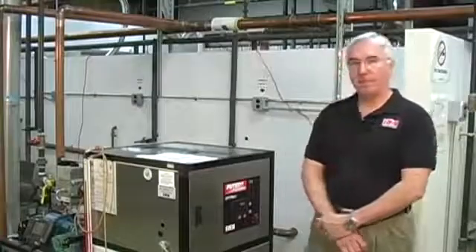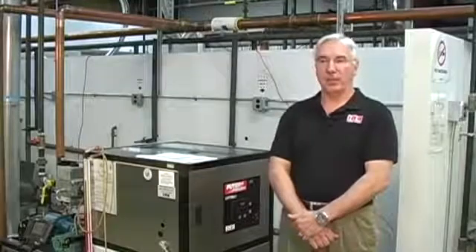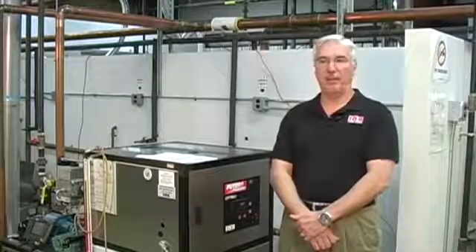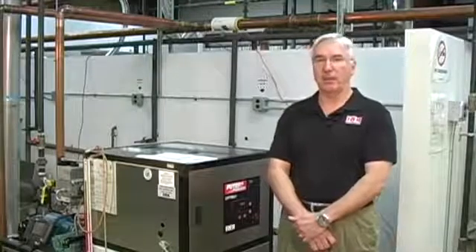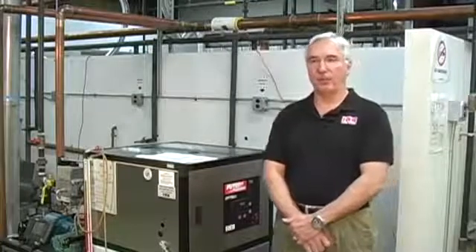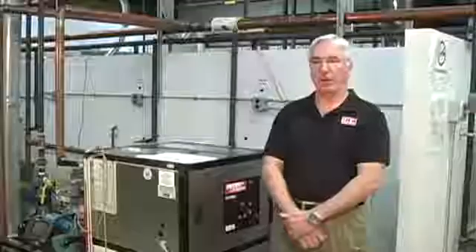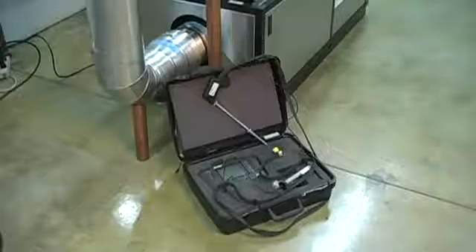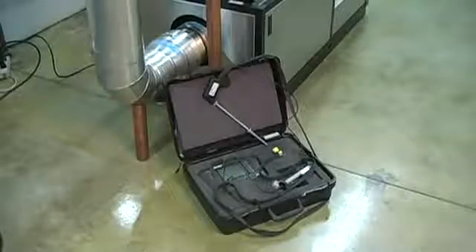At this point, we've had power available to the unit and it's checked to be the proper level. Our water system is full and purged of air, and our gas supply is available and also purged of air. We've assembled some tools for testing the equipment — among those would be a manometer for testing our gas pressure and our elbow on the unit, and also the pilot if required, and a combustion analyzer, which is a very important tool that we need to properly set up the boiler.